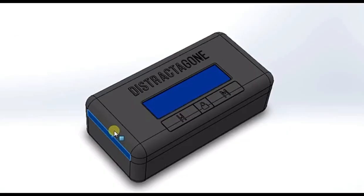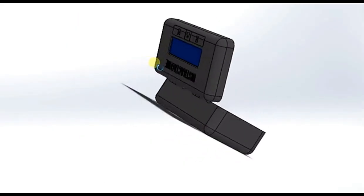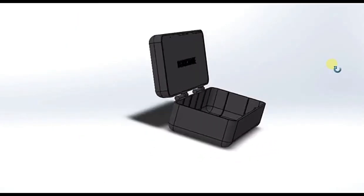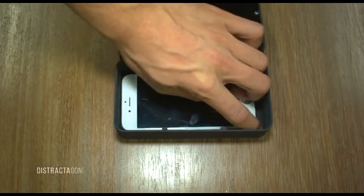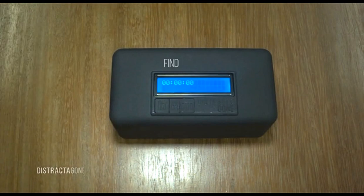With your money, we can start production, making sure Distractagon is as compact and awesome as possible. Please help us make this happen. Let's make the world a more social place. Distractagon: Find focus fast.